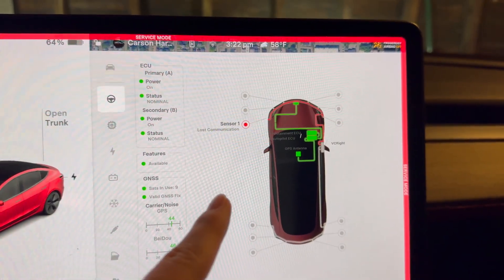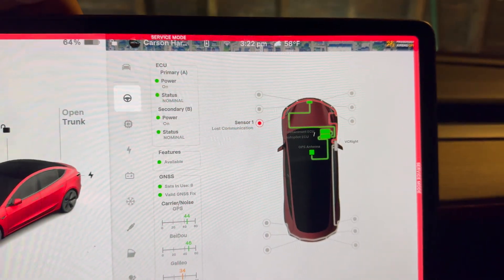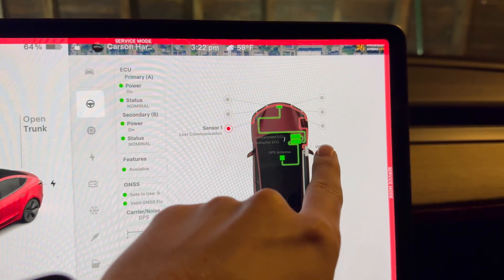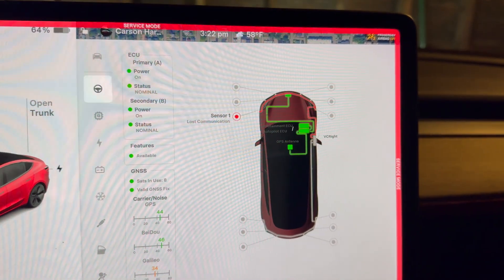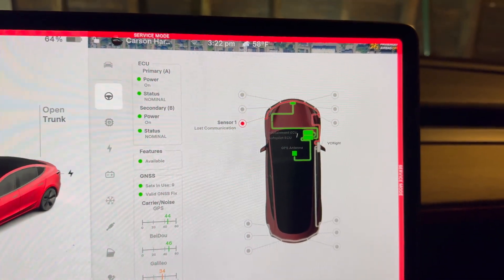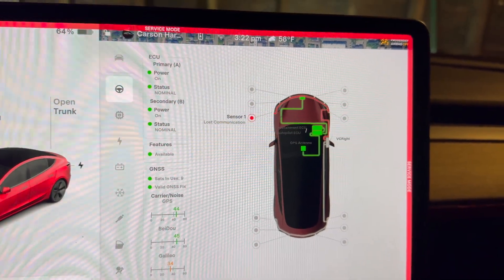In my case, I already swapped these two sensors — I moved this one to the other side and vice versa. Now I see that the one on this side is fine, but the other one is giving me a communication error. So that tells me that the problem is within the sensor itself, and not within a wiring harness or anything further upstream.